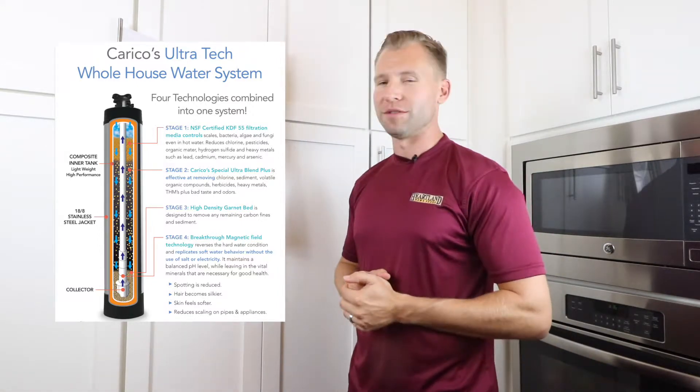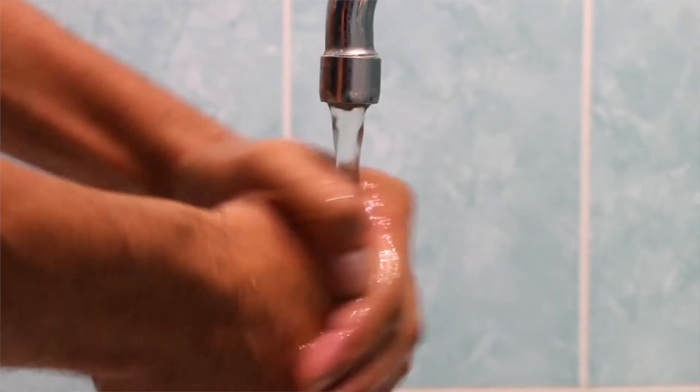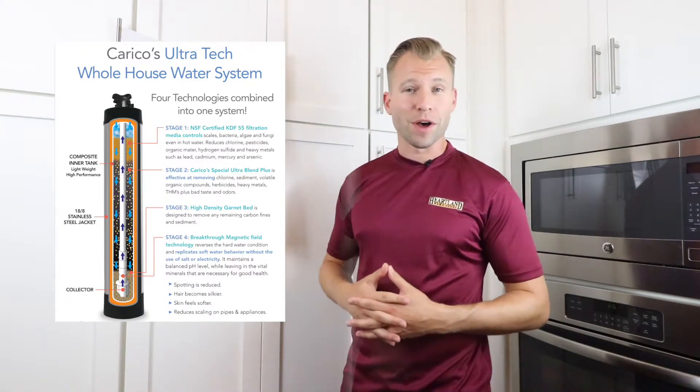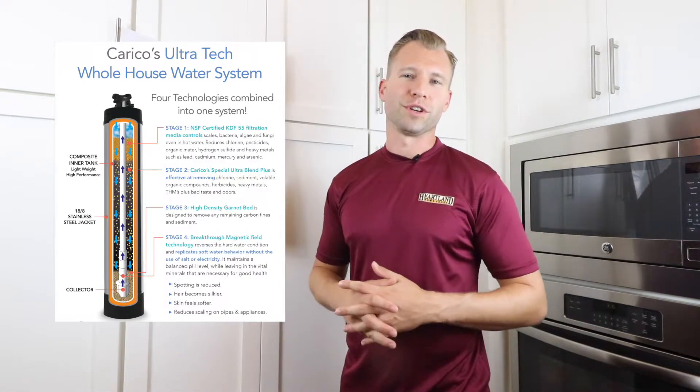This stage maintains a balanced pH level while leaving in the vital minerals necessary for good health. It will also increase the longevity of your appliances. The Caracole whole house water system is a complete solution for your water filtration needs.